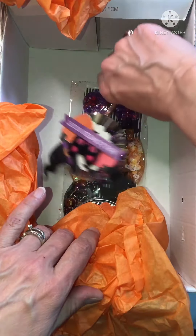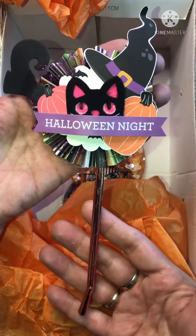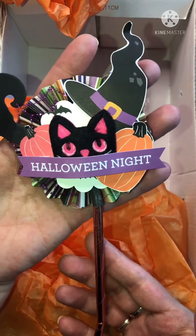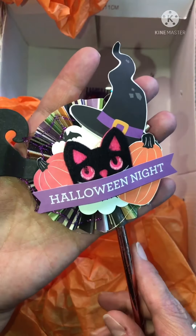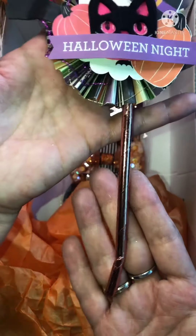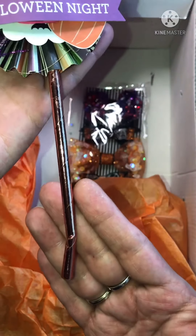Thank you so much Yancey. And then in here — oh my word, how cute. I love it. Witch's boot. Oh, look at Kitty. Pumpkin and the hat. And the rosette. I love this. So cool. And a rose gold straw. Oh my gosh Yancey, thank you so much.